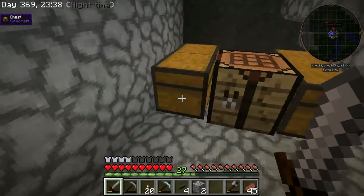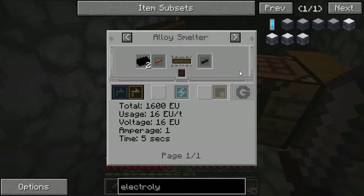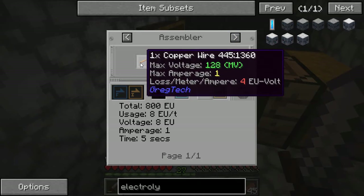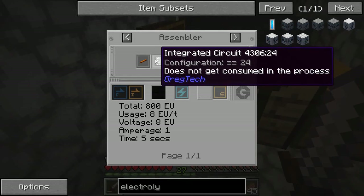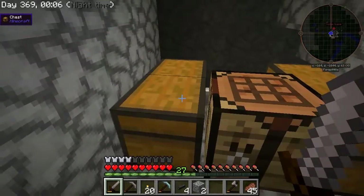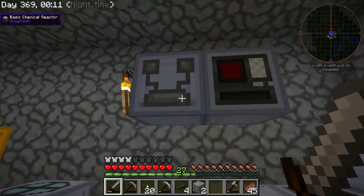One of the ways I discovered this was by looking at the recipe for the copper cable, which shows one copper wire and two rubber bars for one copper cable — but then here it is in the assembler: one copper wire with 144 millibuckets of rubber and the integrated circuit, and that gives you one copper cable. And then one of my viewers, my friend Ing Ungod, also told me about it. It was a great idea to do.